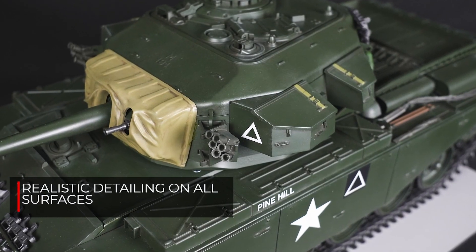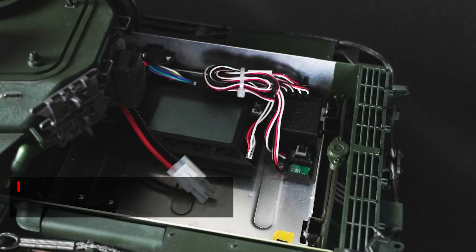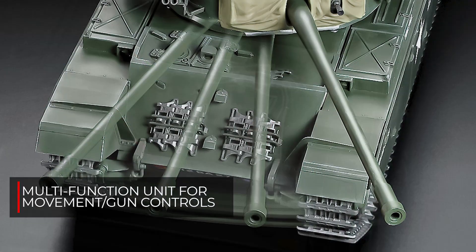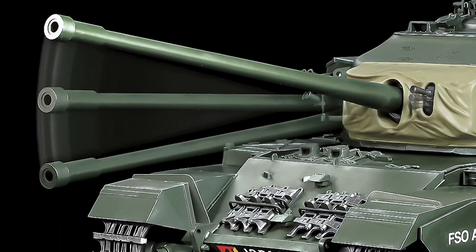Features include realistic depictions of cast surface patterns and weld lines. The control unit uses four channels to control forward and back movement, sharp and pivot turning at any speed. Gun elevation, recoil, and turret rotation can also be controlled.